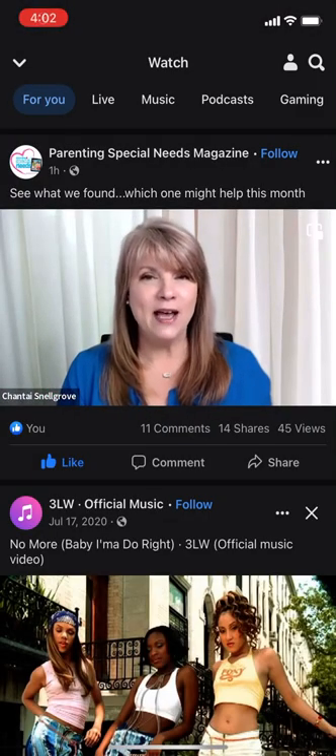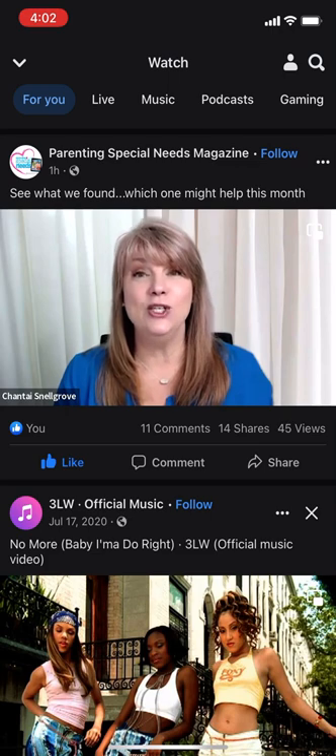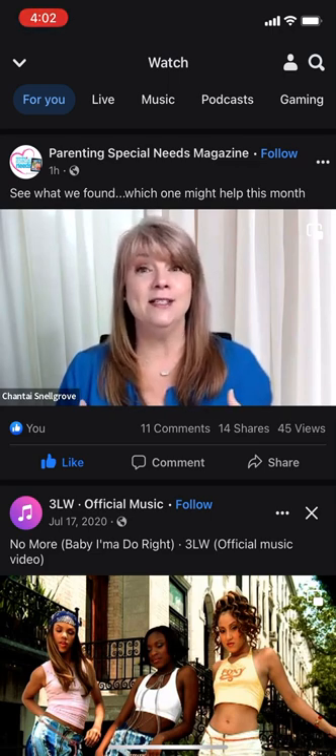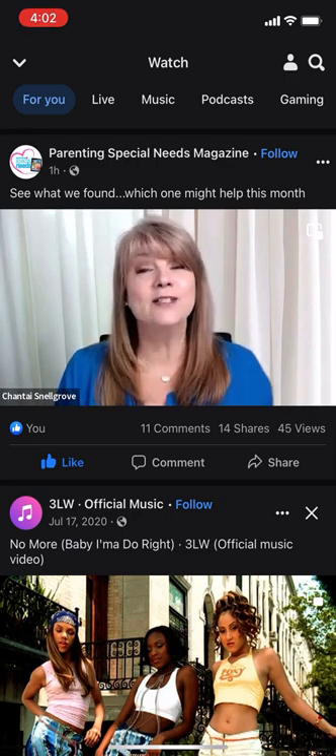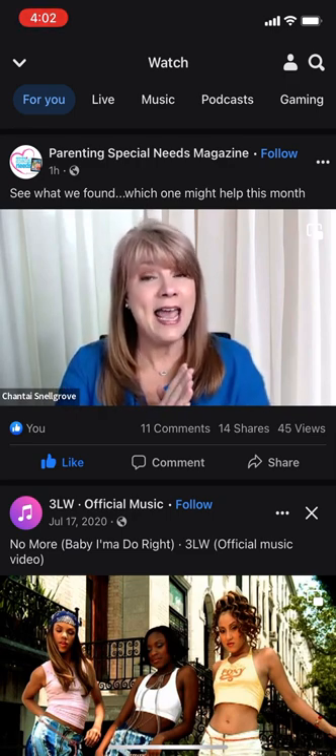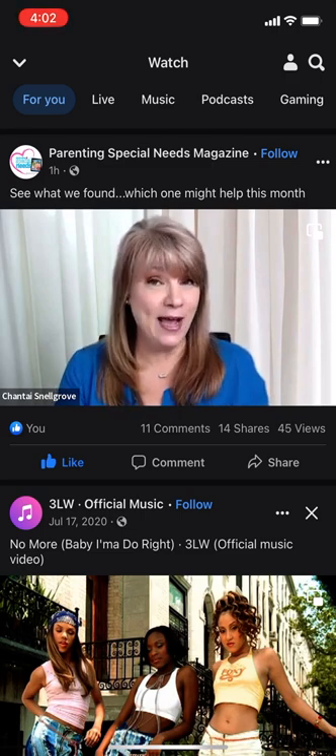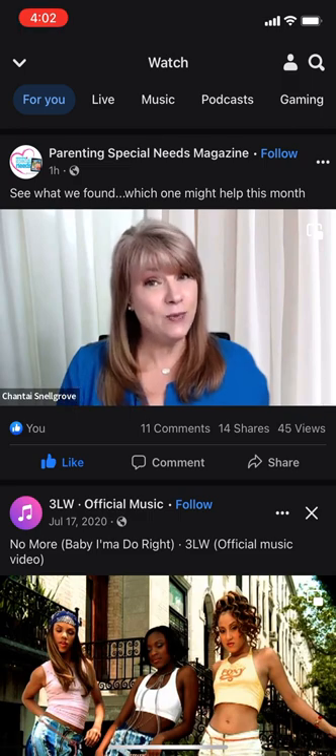Welcome. Don't you just love when people tell you about products that you can actually use, especially for those of us raising children with special needs? It's awesome. I love hearing about new products. So today we get to welcome Michelle, who's going to share with us about products she's found. Please welcome Michelle.